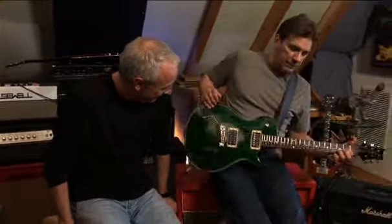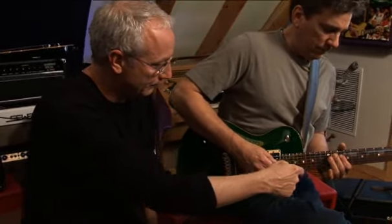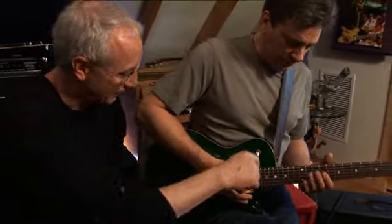So this is an SC-250. It's a modern sounding, powerful rock guitar. Now, it'll also get a vintage tone — but with the treble pickup.